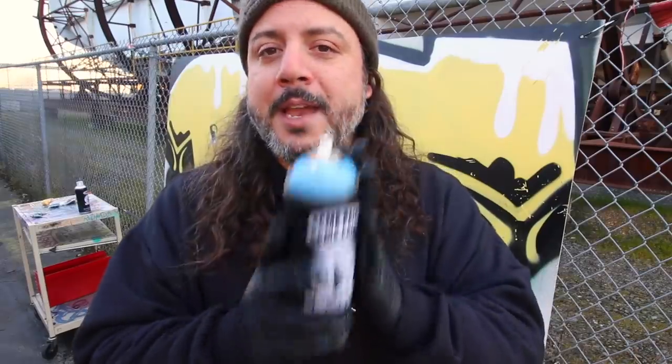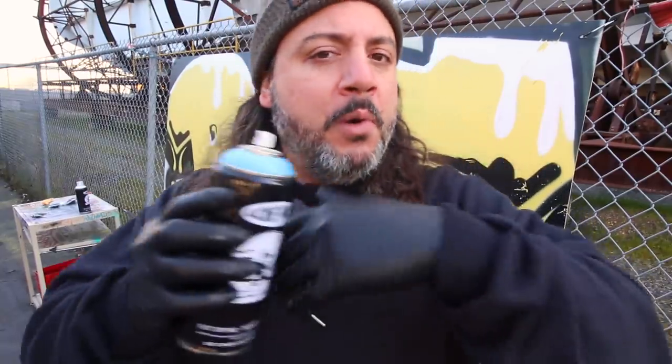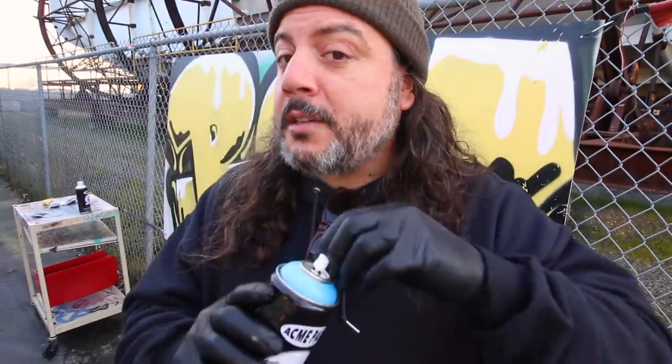Generally when I do a piece, I like to scratch it in with a fat cap and outline it with a thin tip. But what if you just painted with all fat caps? The stock tip is a fat cap, right? So I think today we're going to go paint a piece, but first let's do a quick comparison on this wall and see what they spray like.